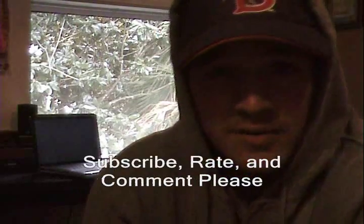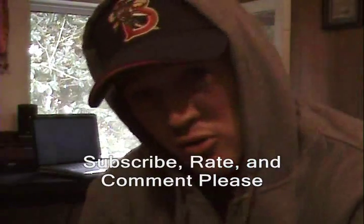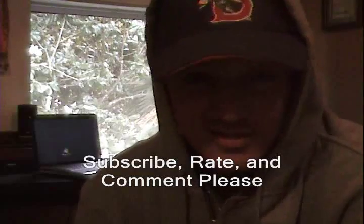Good luck with the four seam fastball. If you guys are on YouTube, please subscribe. If you're on the website, thanks for checking it out — go to YouTube and subscribe. And check out the rest of the pitches. Thanks.